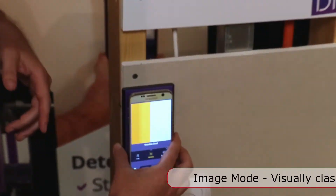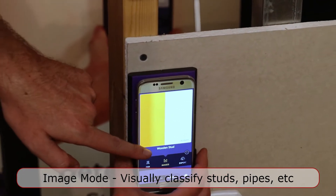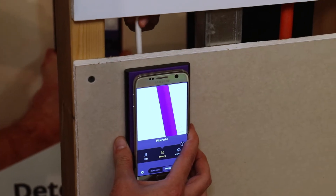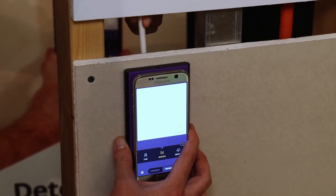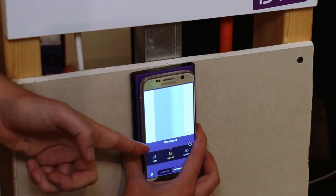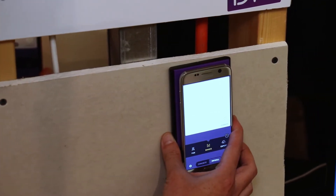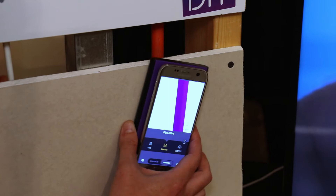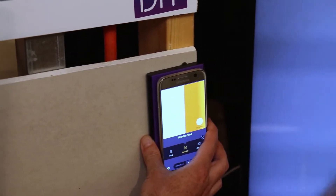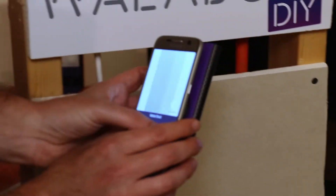You place it against the wall, and it can work on drywall, cement, and concrete. You can see here there's a wooden stud. As I move it across, it makes a wire and moves in real time. Here we have a metal stud. Here we've got a pipe. Wooden stud again.